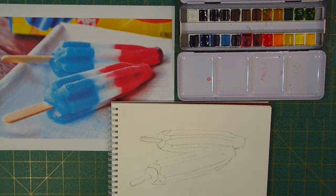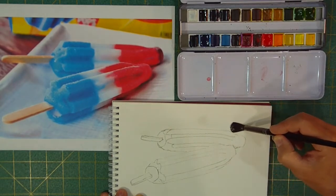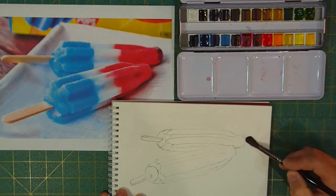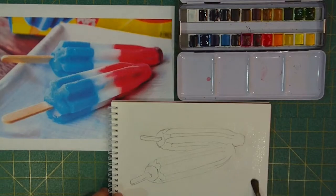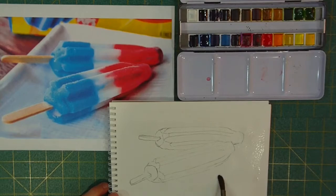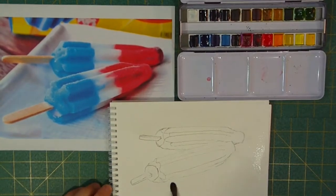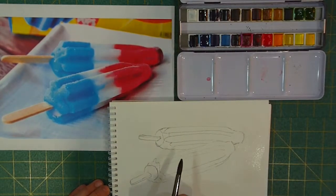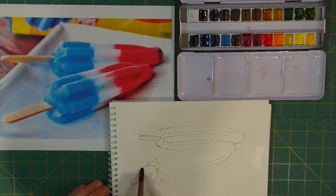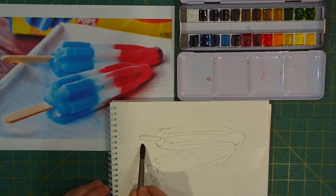I'm going to start with a bigger brush — this is a number nine — and I'm going to get everything wet except for my bomb pops. Just dribbling on a little bit of water. I'm picking up just a bit of the graphite from the pencil as I go around, just getting the paper wet. I'm going to lay in a background first instead of waiting till the last minute. If you see me reaching up over here, that's where my water bottle is. I've also got a trusty sponge to dab my brush on to regulate the water.